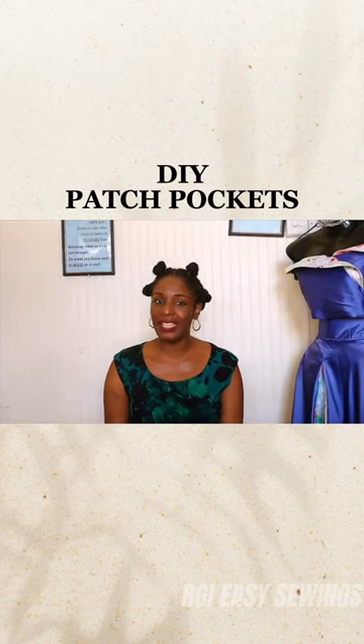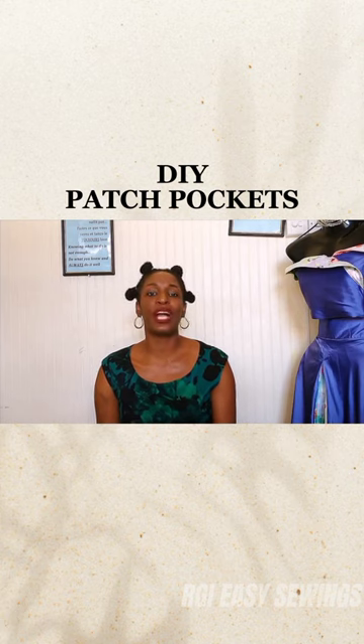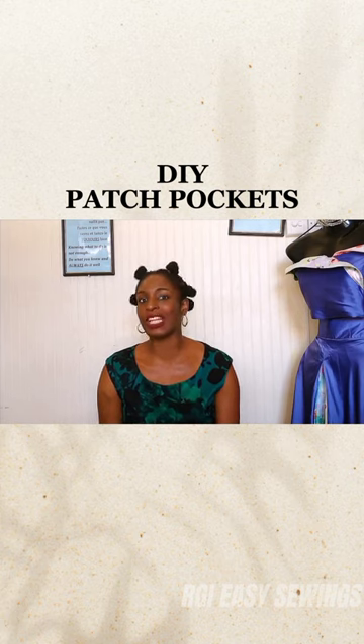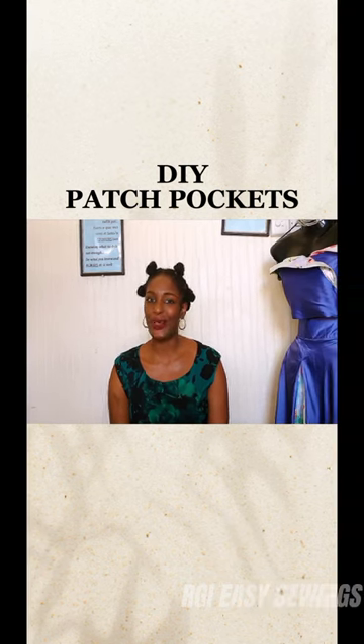I'm just going to show you the basics in how to put together your patch pocket, and of course you can use your own creativity to expand on what it is that we show you today. So let's do this.